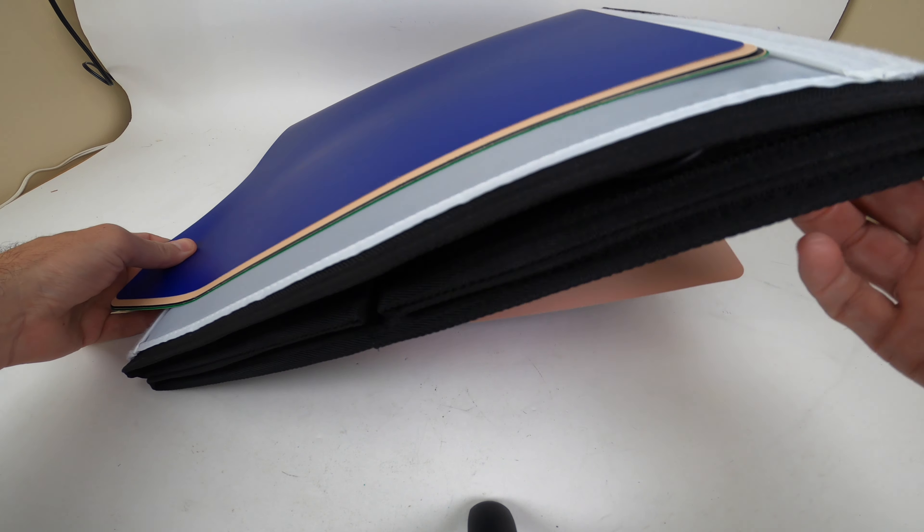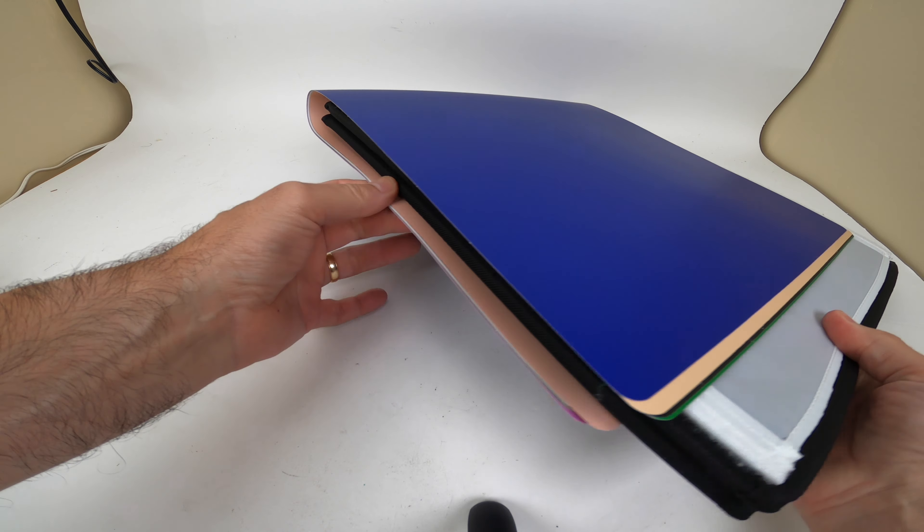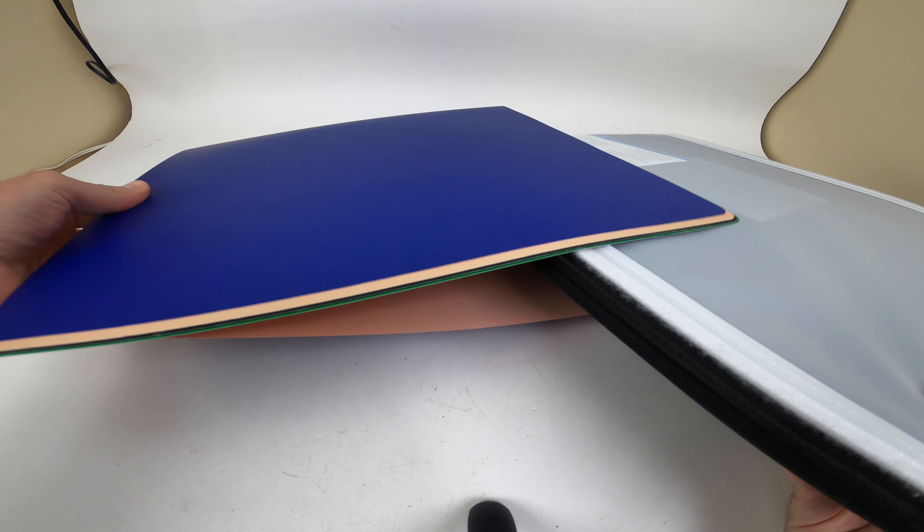So you can see here it comes with the paper, all folded up nice and neatly. It kind of wraps around it. Let's pull that out.